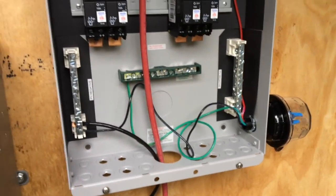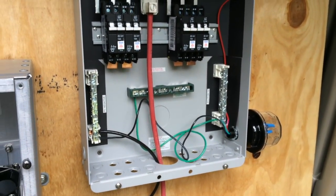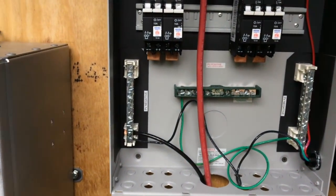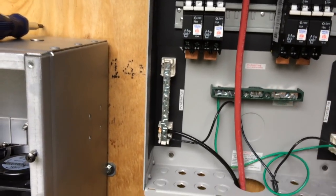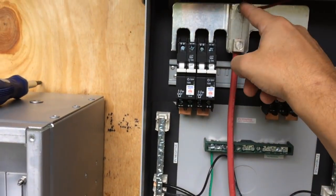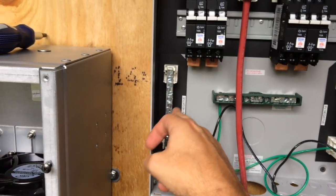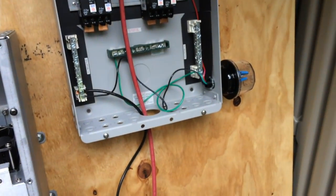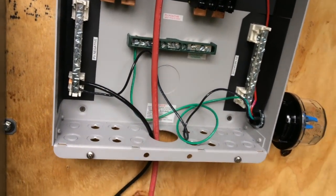I wired in the lightning arrestor — I think we did that right. We went green to neutral, red up to the bus bar — I keep calling it a bus bar, I guess it's the breaker bar — and black to the PV negative, which is what the instructions told me to do. So that's what I did. You can tell I don't have the proper conduit for all this.